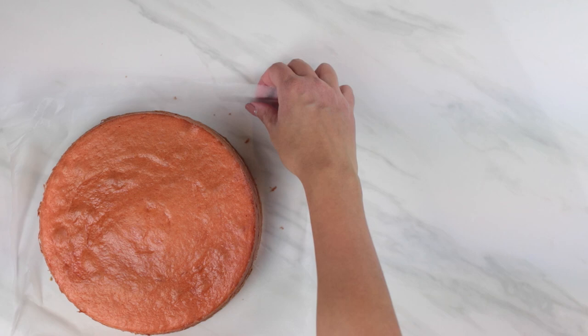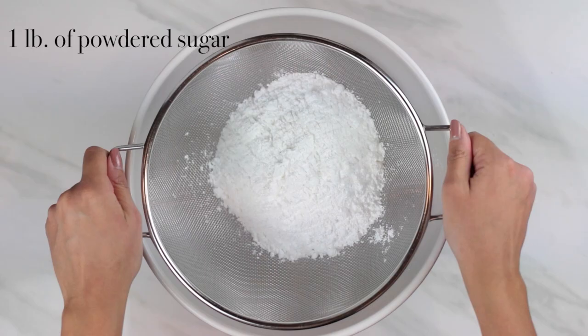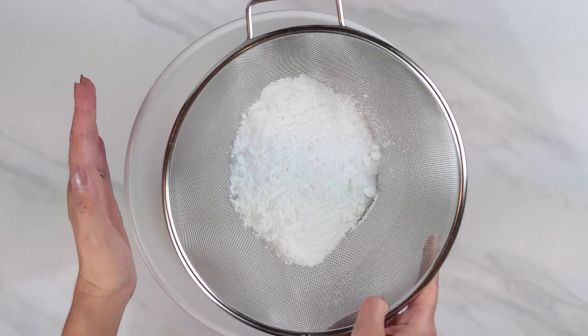While the green cake layer is in the oven, we can get started on our buttercream by sifting our powdered sugar. In a large bowl, we'll sift one pound of powdered sugar. Sifting our sugar will make sure our buttercream comes out nice and smooth without any clumps in our frosting.